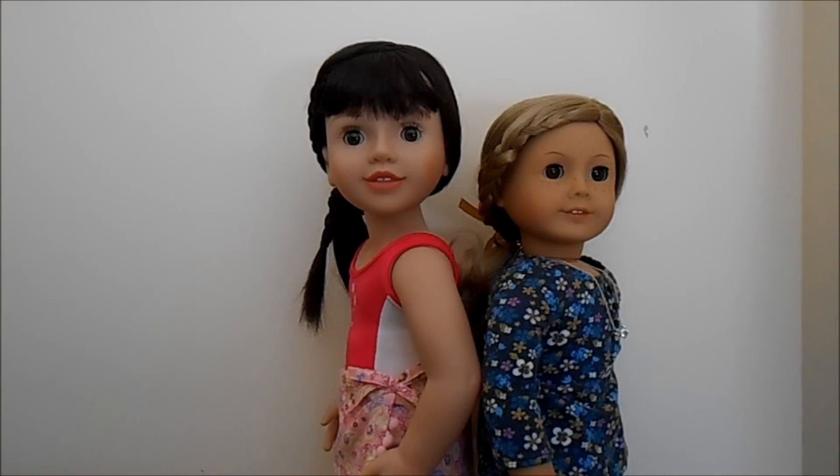So overall, I definitely recommend both Australian and American Girl Dolls. They're both really high quality dolls and so photogenic and lots of fun to style their hair and everything. If you have any more questions about these dolls, please leave a comment down below. Thank you so much for watching this video and hope to see you soon! Bye!